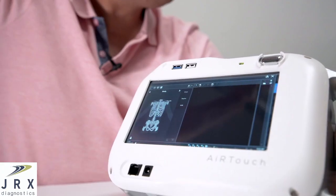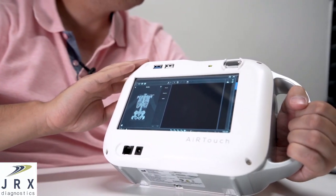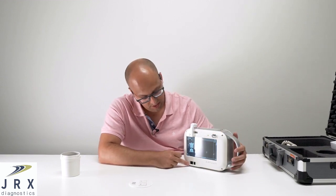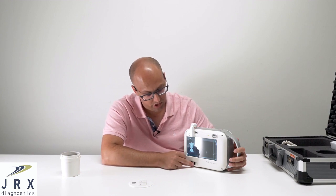Over here we have two USB ports — a 2.0 and a 3.0 — and we have a button here to take exposures if you don't want to use the hand switch. Down here we have two ports: one for the hand switch and one for your charging accessories.